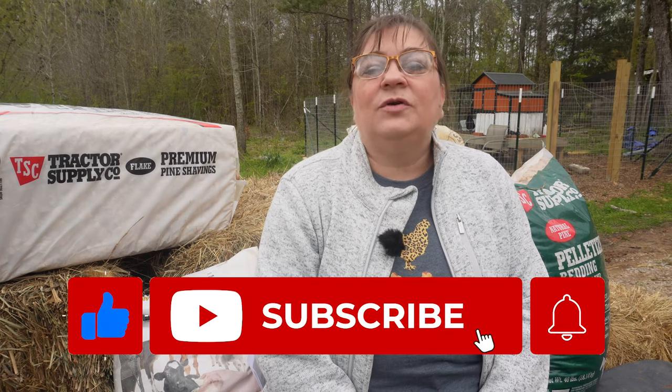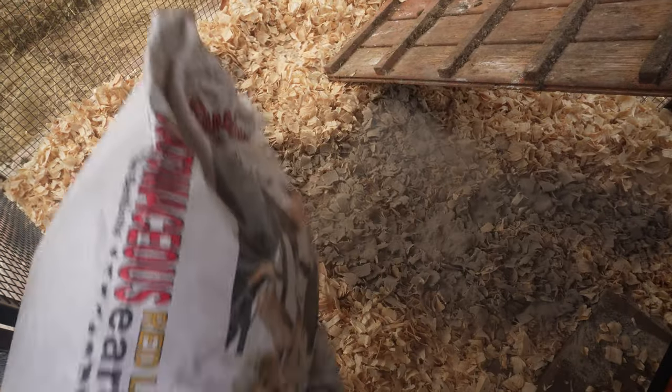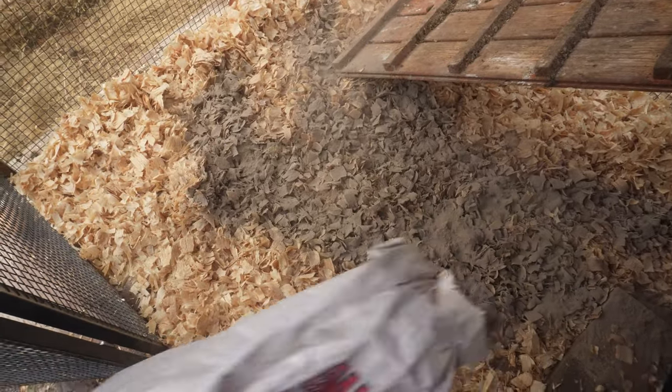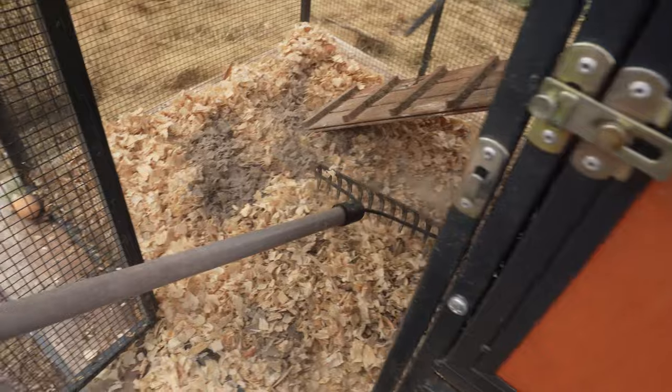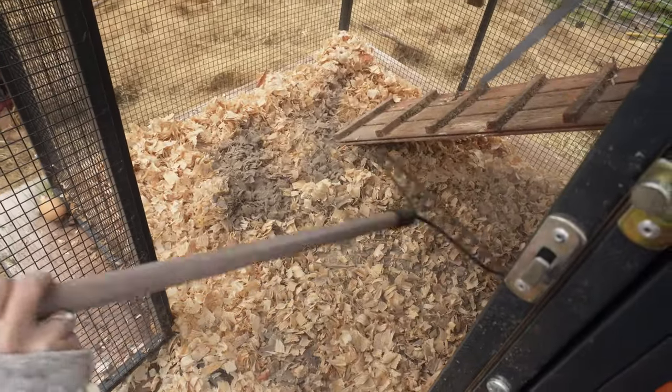We're going to talk about the pros and cons of those different beddings and how to use them correctly in your chicken coop or chicken pen. I like to use diatomaceous earth on any bedding that I'm using for my chickens. Diatomaceous earth prevents diseases, kills mites, and has even been known to prevent worms.